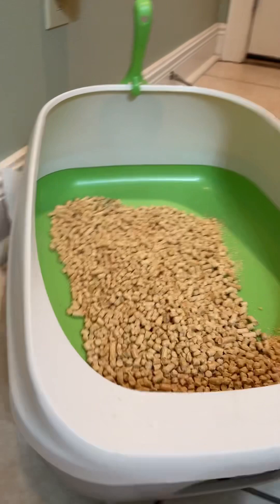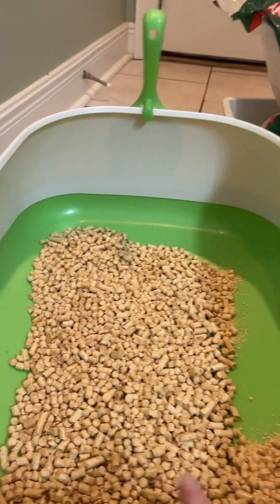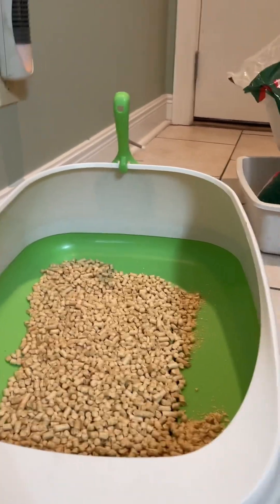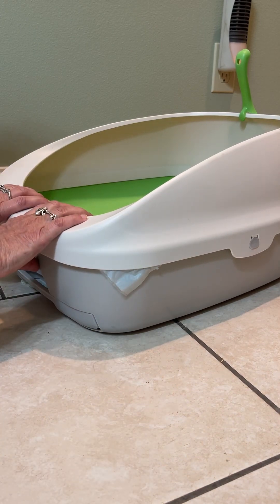This is a Tidy Cat Breeze system, and to me that works the best with it. So I'm going to show you how I change it.